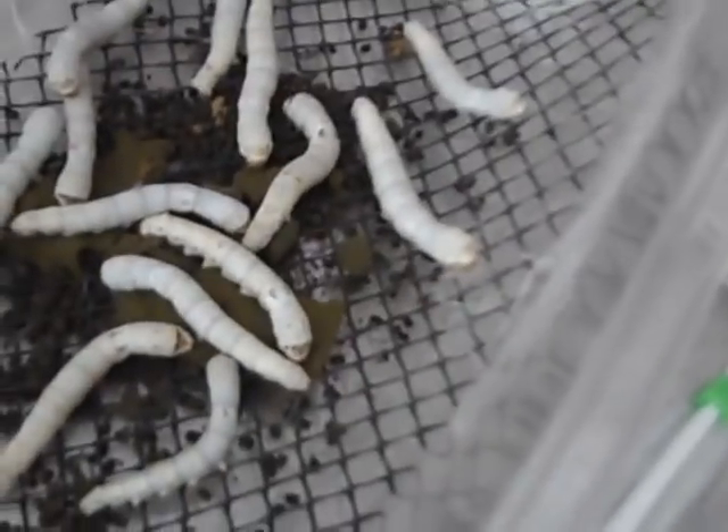This can be Silkworm Breeding Part 1. I kind of did it backwards, but I can go from here.